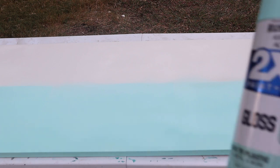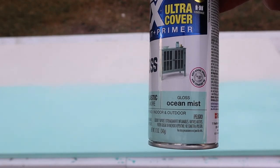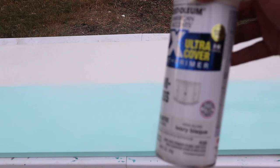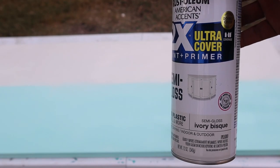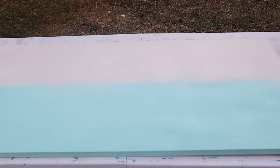All right guys, so here's what I have done. I have taken a canvas that I purchased — I believe at Michael's, they were 50% off. So wait till they have those sales to purchase items like this, you will get a really good deal. So what I did was I spray painted the canvas. Instead of using acrylic paint and dealing with brushstrokes, I decided to use spray paint. I used that ocean mist color for the bottom and then this ivory bisque for the top. I just kind of eyeballed it and sprayed it evenly on the bottom and top.